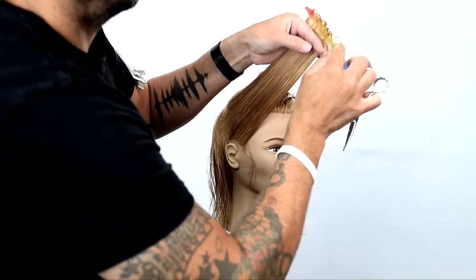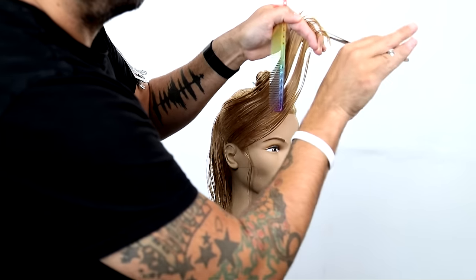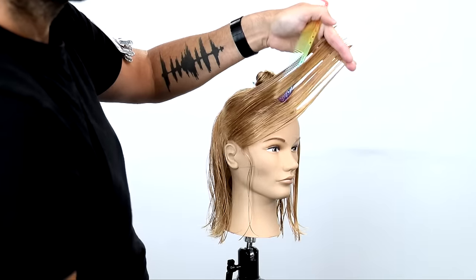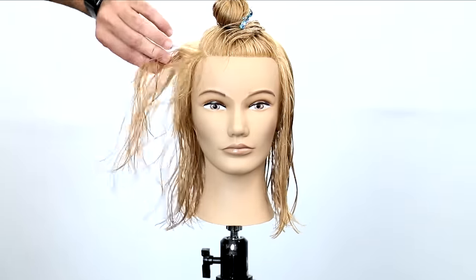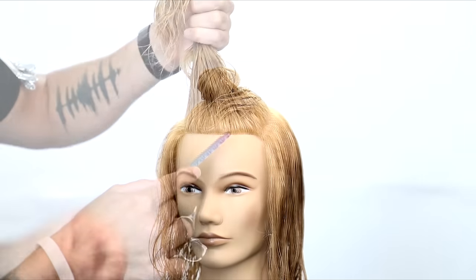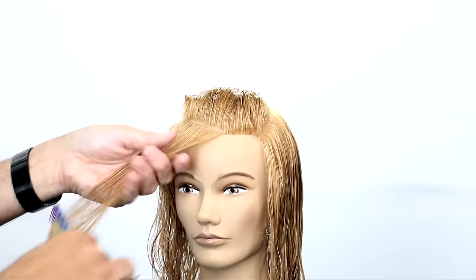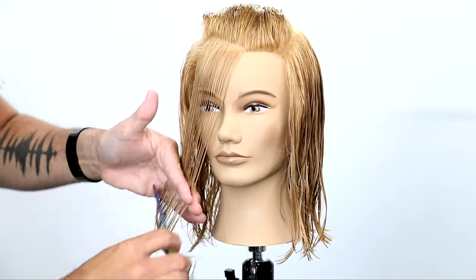This is the part side — the side she's parting on. I elevate it up and over in a completely condensed section and just point cut into it to start to create a little bit of movement, but I don't want a ton of layering on this side because this is going to be the weakest side. This is all the hair that will ever be sitting over here. The rest of the hair is going to be sitting on the opposite side, and we need that to create the illusion of super thick hair. So just softly layer it.